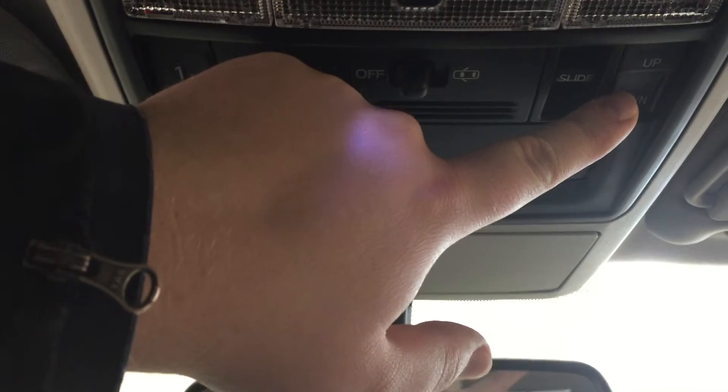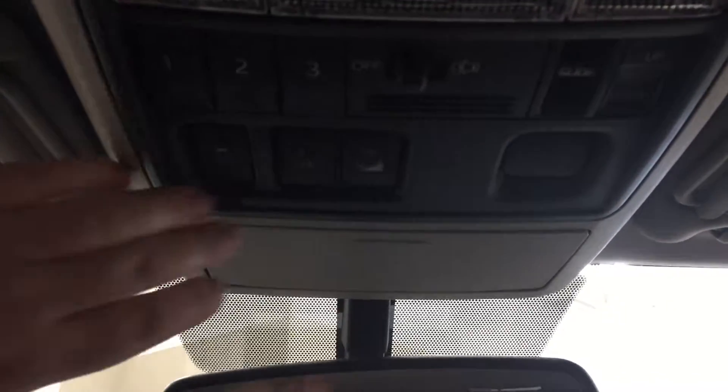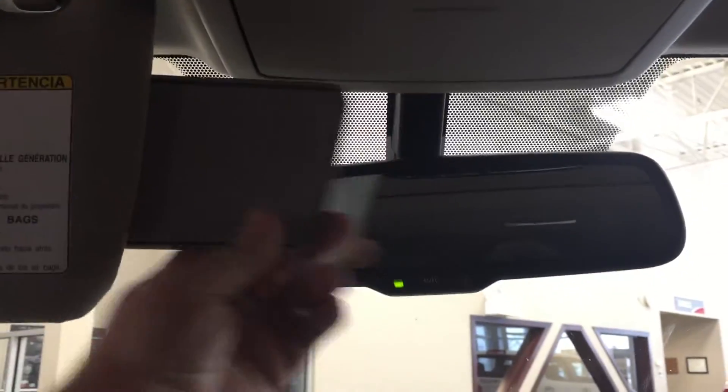You also have open, close, tilt up, and tilt down controls for your power moonroof, in case you want a bit of a breeze flowing through. There's a sunglass case holder in case it gets bright outside and you need some relief from the sun. And if you do forget your sunglasses, you have visor extenders located on both the driver and passenger side.